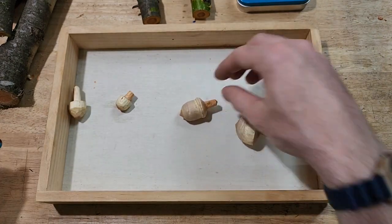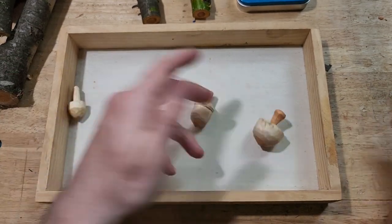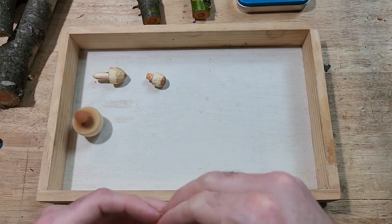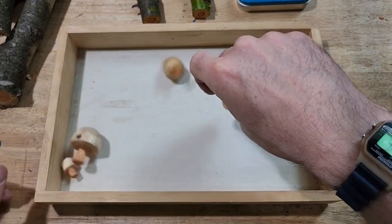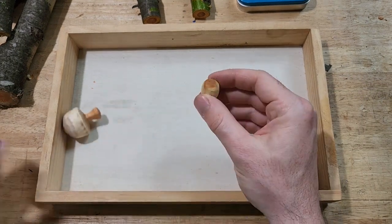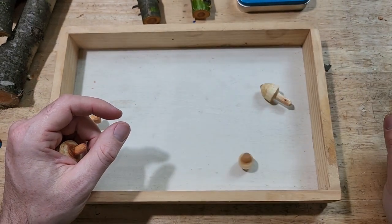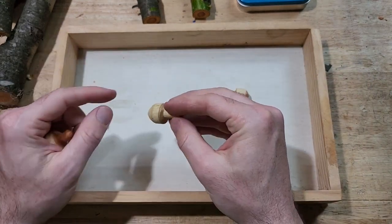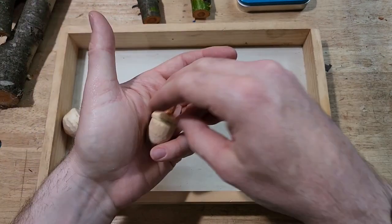Today we're just going to whittle a simple top, but from that it's not hard to get to this kind of shape, or one of these bigger ones, or anything like that. Just to show you, they do spin fairly well. Some better than others. Part of that is you can kind of tinker with them a little bit. If you notice your tip isn't quite right, you can play around and maybe try to recenter the tip a little bit, and that'll help maybe make it spin a little better. Or you can go carve another one because it's really not a whole lot of investment here.